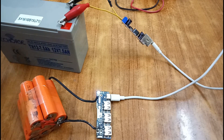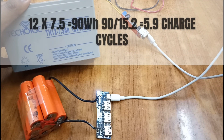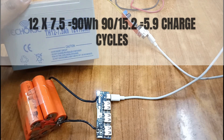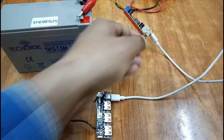This battery is 12 volt 7.5 amp hours, which equals almost 90 watt-hours of energy. Your phone battery is about 4,000 to 5,000 milliamp hours, so you can charge your phone four to five times on a full charge with the help of this module.